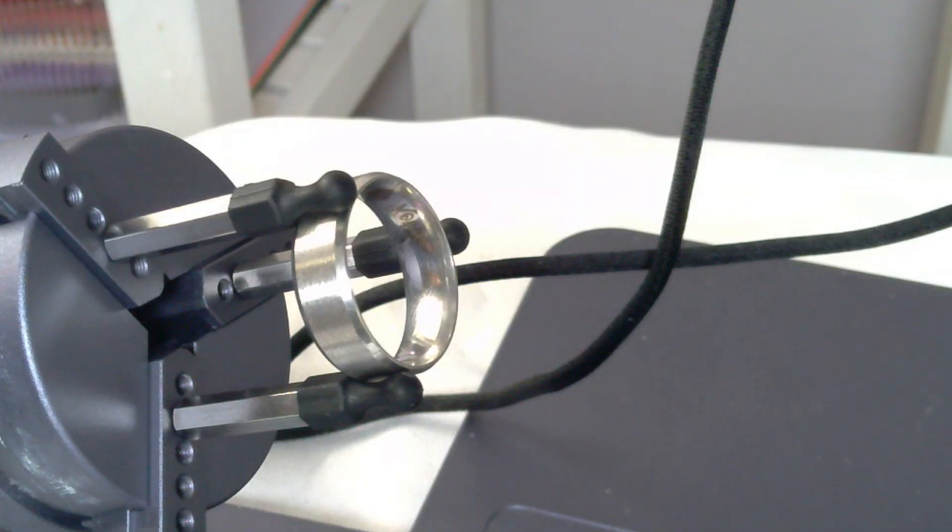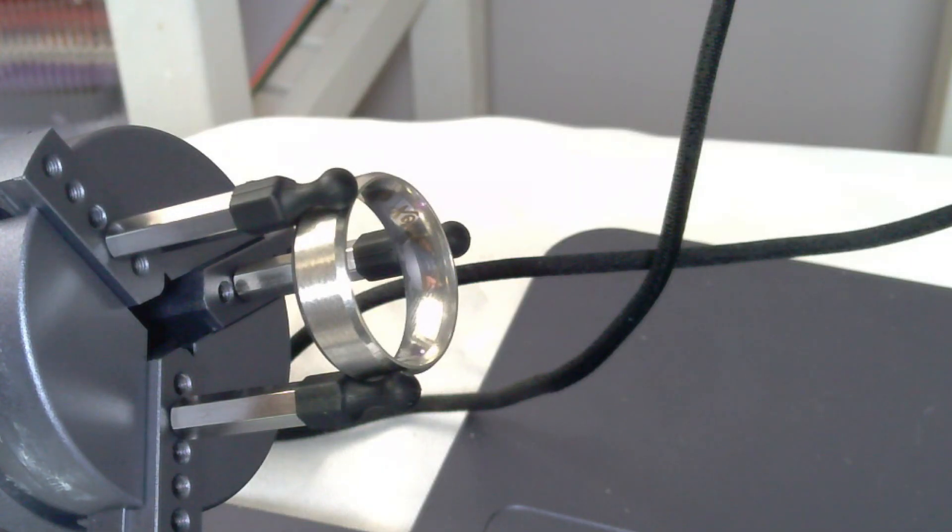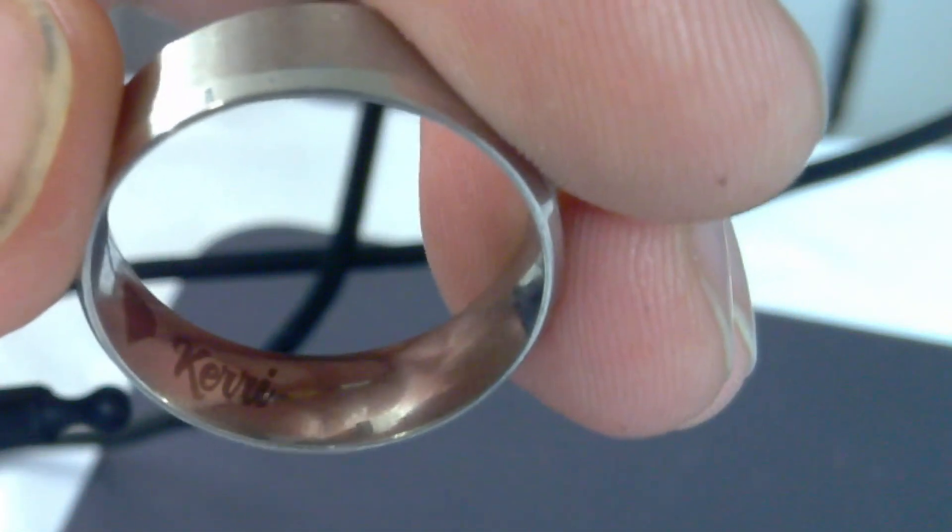This machine would be really good for making custom jewelry. I can't wait to see all of the cool things that I can add to my Etsy shop with this laser.